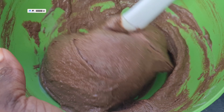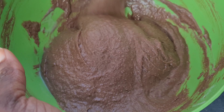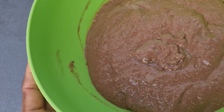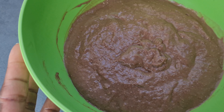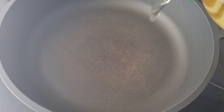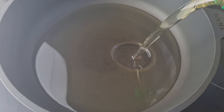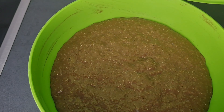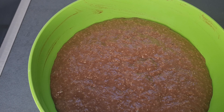This is the perfect consistency we are going for. I'll cover it and set it aside until it doubles its size. After it doubles I'll add oil to my pan — or whatever I'm going to use to fry. This is the dough once it's ready.